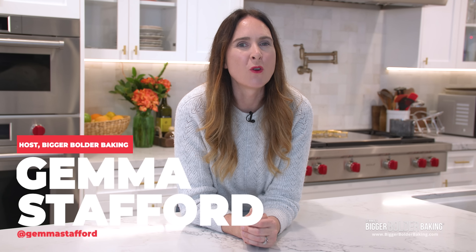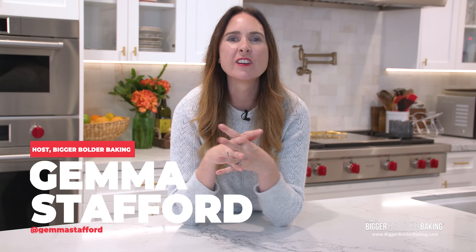Hi Bold Bakers. I wanted to pop up before the new year and say Happy New Year to everybody. It has been a crazy year. We released more content than ever, more videos than ever, we had the Academy, and I wrote a second cookbook. To want a better word, it has been a little bit mad around here, but I want to thank you as always for your support, your comments, your views, buying my second cookbook — everything that you've done has really been amazing.